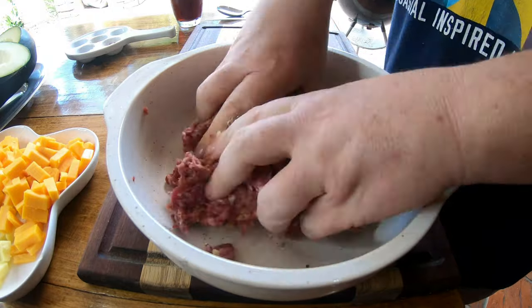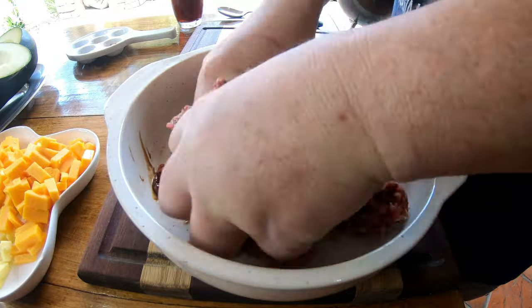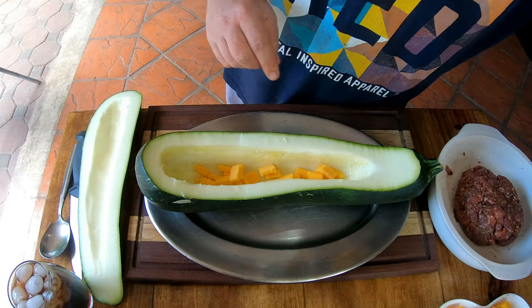We're just gonna add all these spices — make sure you mix it in nicely and spread it evenly throughout the mince. Then we're gonna add a little bit of Worcestershire sauce, which is gonna give it that smoky taste. Perfect.